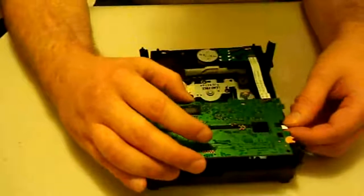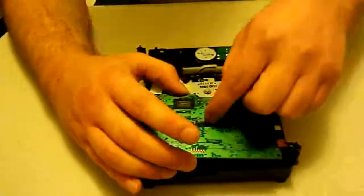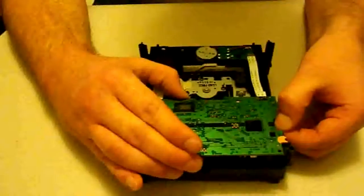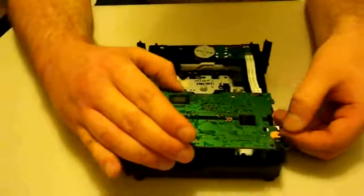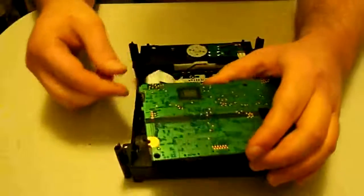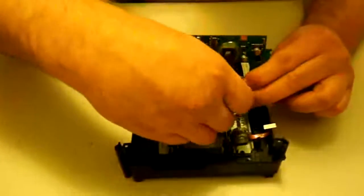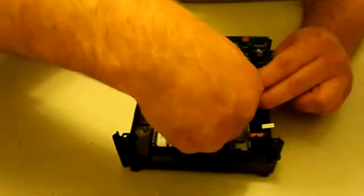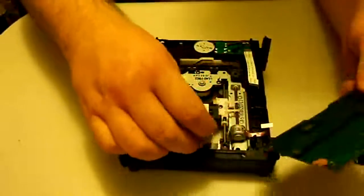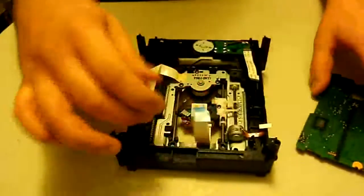Now we're going to start disconnecting these laser ribbons. The laser ribbon almost always has to be last because it's in the middle and it's really hard to do without risking messing it up. I always do the worm motor ribbon first — it's the smallest and one of the weakest, so I don't want it being tugged at. Then we'll take out the eject motor ribbon, then the spindle motor ribbon, and last the laser ribbon. I'd suggest pulling by the tab on that one since it's harder to pull out. The laser ribbon is noticeably thinner and more flimsy than the others — it has to be, since it does a lot of moving around.